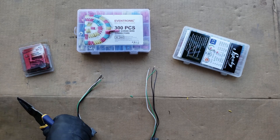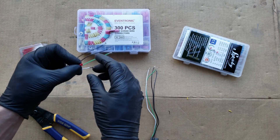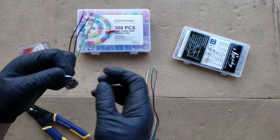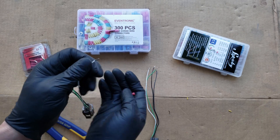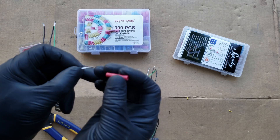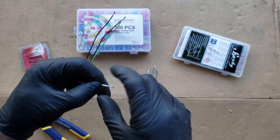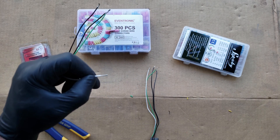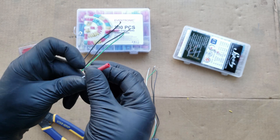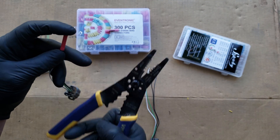Let's get started with our first connections. Whenever using these butt connectors, you'll want to have one quarter of an inch of insulation removed. If you use any more, the remaining wire will stick out of the connector. If you use less, the wire may slide out without grabbing enough. You may notice that I twist the wire — this keeps any strands from fraying out and makes sure all strands go into the connector. Once you get the wires in, hold them from sliding out until you crimp the connector. You'll want to crimp in the section where it'll crimp the actual barrel inside.